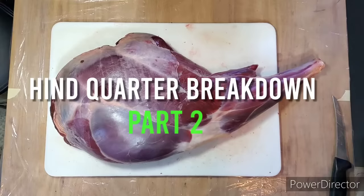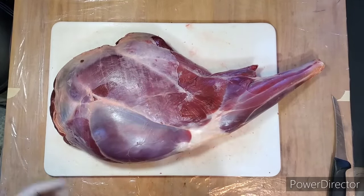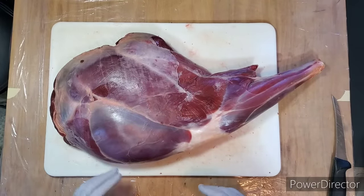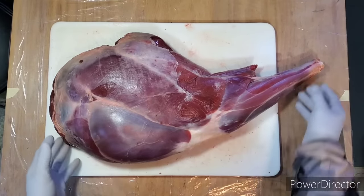In this short video I want to show you how to approach a hind quarter. In a previous video I showed you the breakdown of these cuts, and I want to start with one that I haven't touched yet just to give you an idea how to get started.